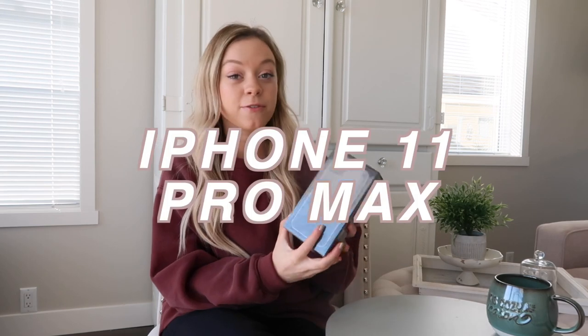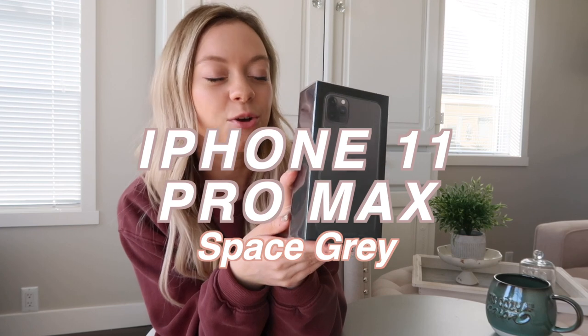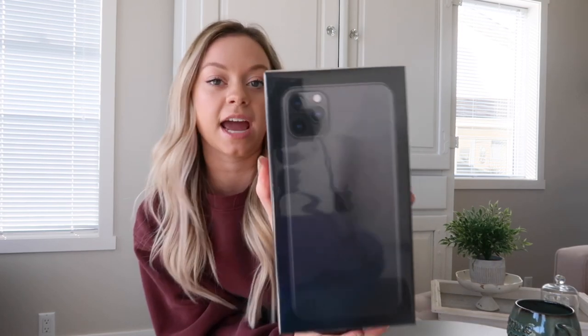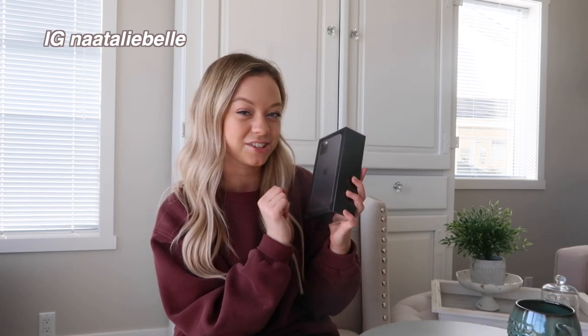Hi guys and welcome back to another YouTube video. In today's video, I am going to be unboxing my brand new iPhone 11 Pro Max. I got it in the space gray and it is absolutely gorgeous. This one here is a little bit bigger than the iPhone 11 and the iPhone 11 Pro, and it has the three cameras. I love getting new phones — it's like the best feeling ever. I got this in the 64 gigabyte, so the cheaper and less space version, and I am so excited to open it up, so let's get started.